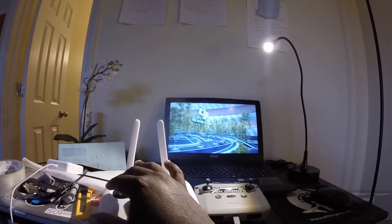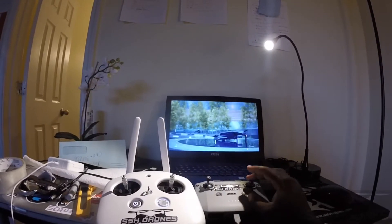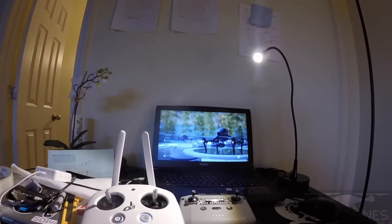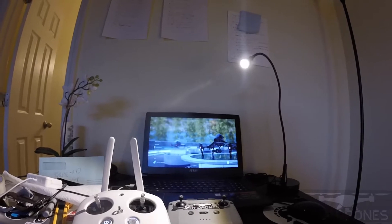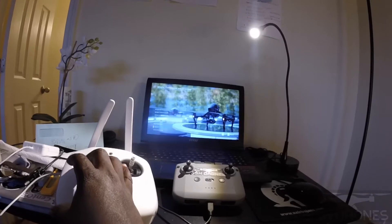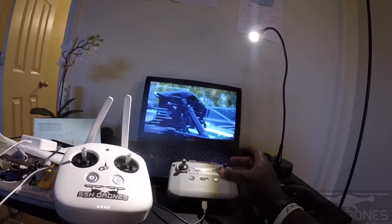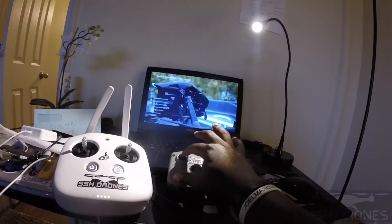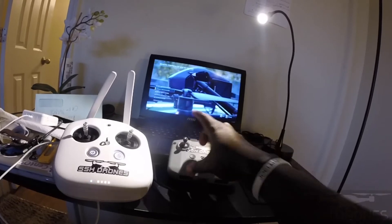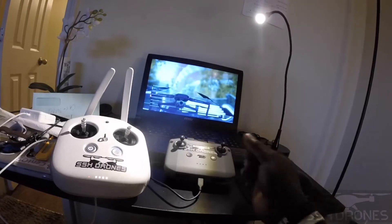Phantom 4 controller is responsive — good. Mavic Air 2, no response. We can actually try to adjust the settings and see if it will give us a response. Phantom 4, response — still good. Mavic Air 2, no response. Let's try to switch to Sport mode — no response. Tripod mode — no response.